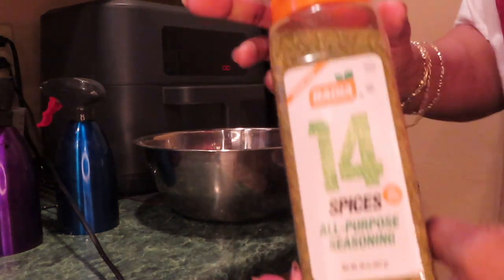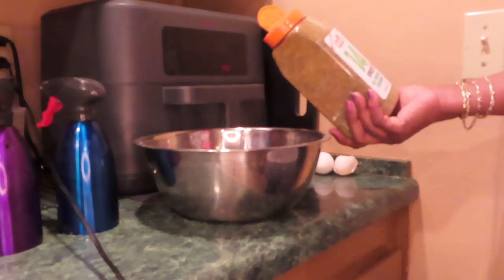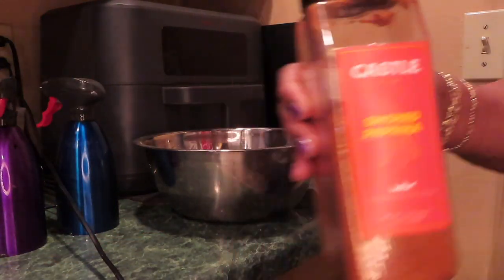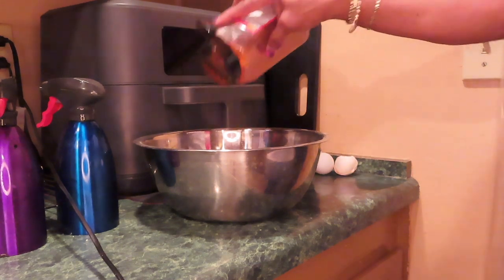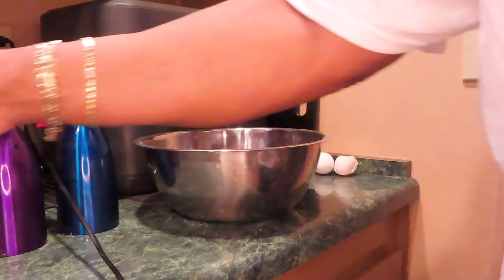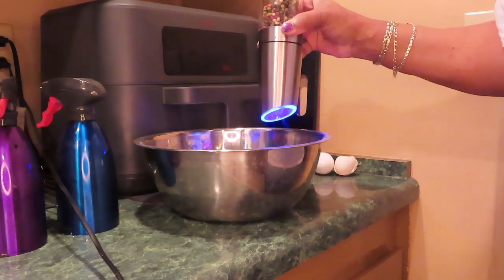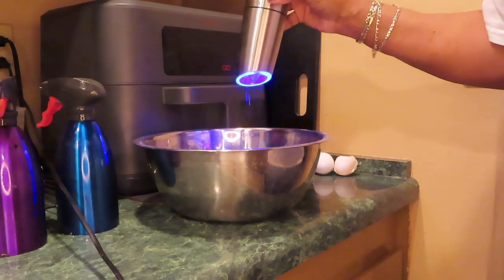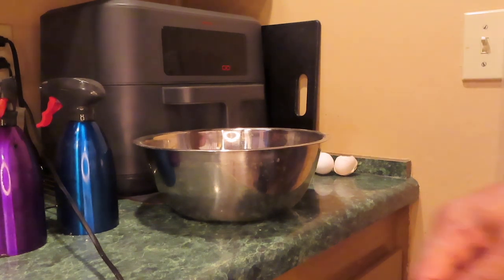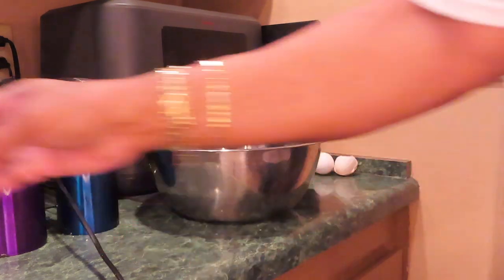My 14 spices by Badia — there's no salt in here so I can use it freely. It adds a lot of flavor without adding salt. Smoked paprika — I like this better than regular paprika. Maybe half a teaspoon. Another pepper. I don't know about the salt, so I'll just add a little bit.